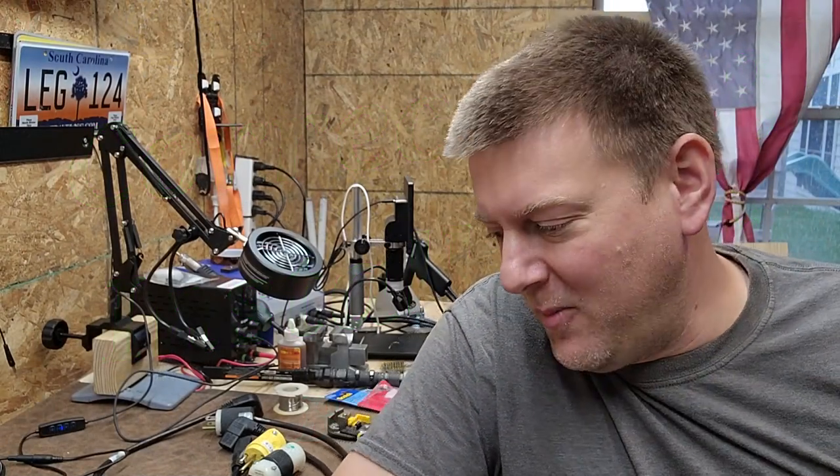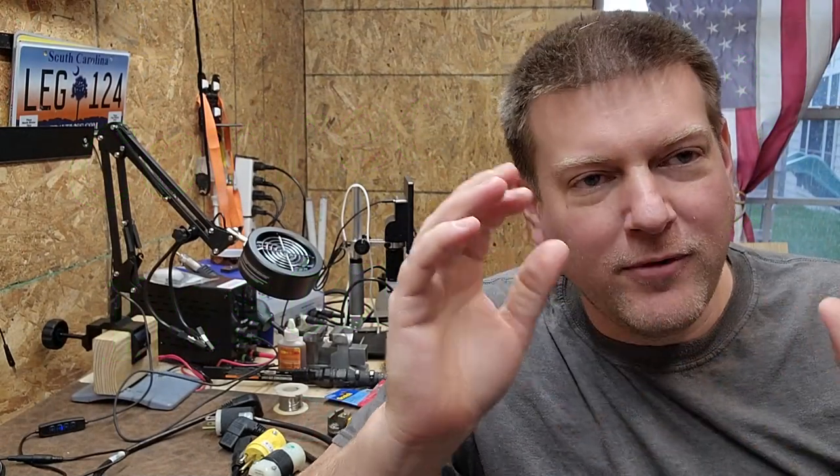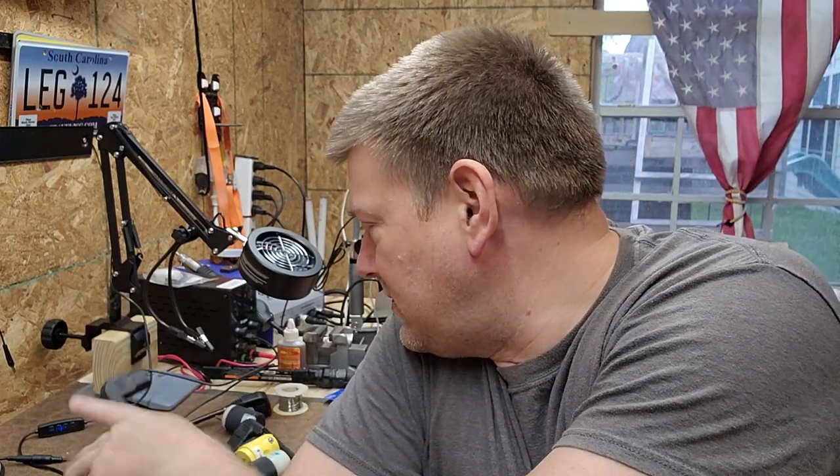Hey everyone, welcome back to Better Biomed. Today I'm going to go over a very basic technique for applying plugins on cables. It's absolutely essential, and I know I've covered this material before, but I've had several people write me recently saying they did not know the correct way to do a plug-in. So we're going to go ahead and take this moment — I'm going to show you how to do a NEMA 15-amp plug from scratch, top to bottom.